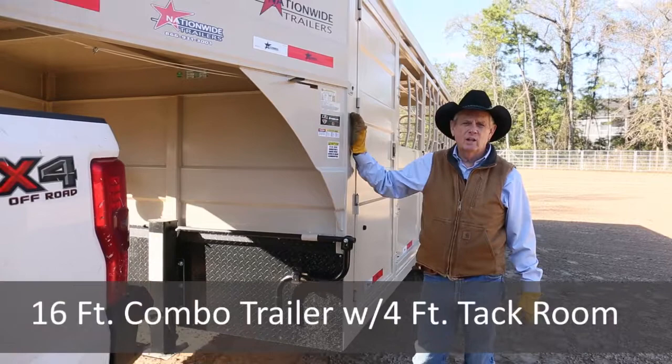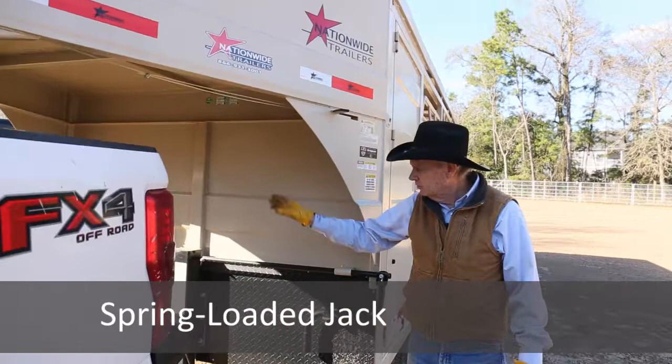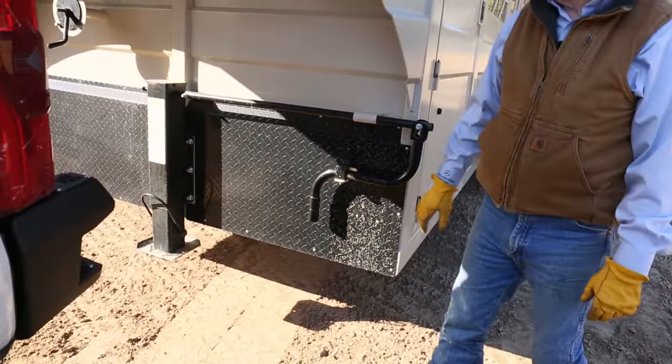We have a 25,000-pound coupler with a remote release handle. We have a spare tire in the front, a spring-loaded jack, and diamond plate in the front.